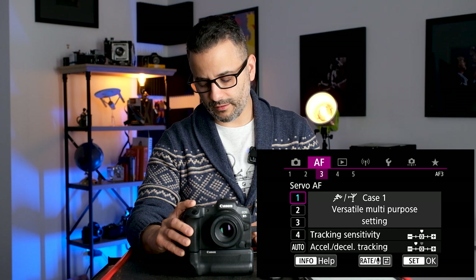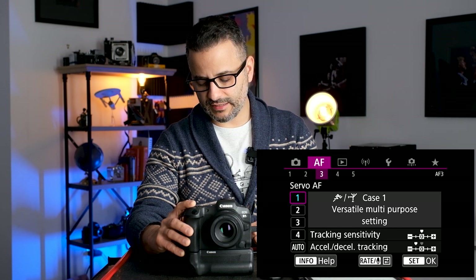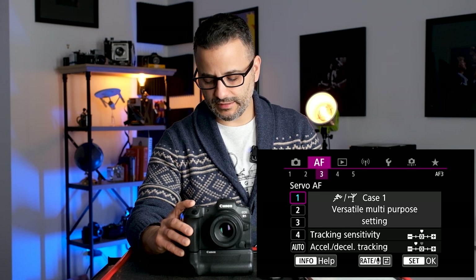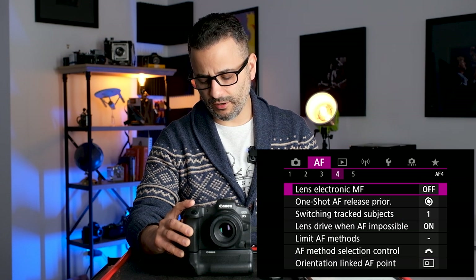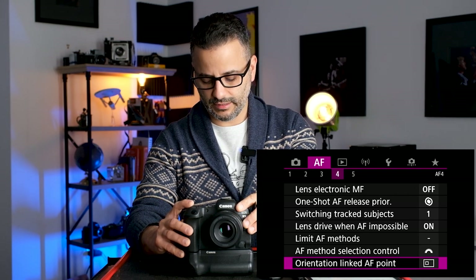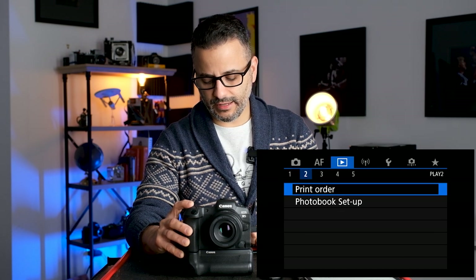You can also choose a section of the screen so that when you put your finger there and slide it, it automatically moves the focusing point — I usually leave that on. In autofocus menu number three, I leave it on number one (multi-purpose) which works well generally. I have the Accelerate/Decelerate setting slightly back at negative one, but even on the normal setting it works great. I also keep the focus point the same whether the camera is horizontal or vertical.